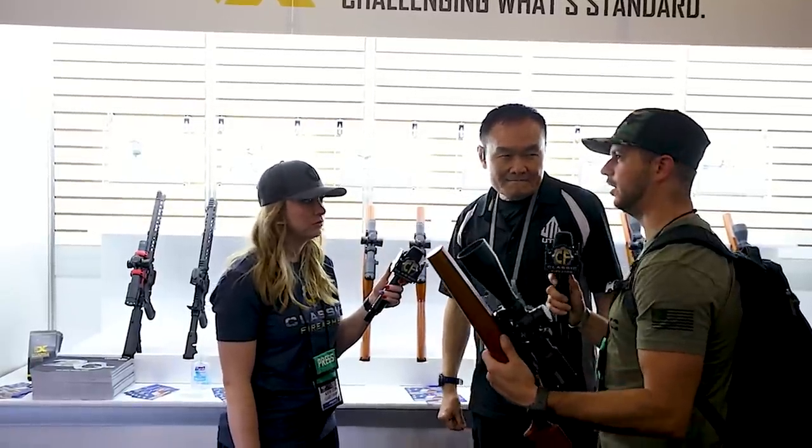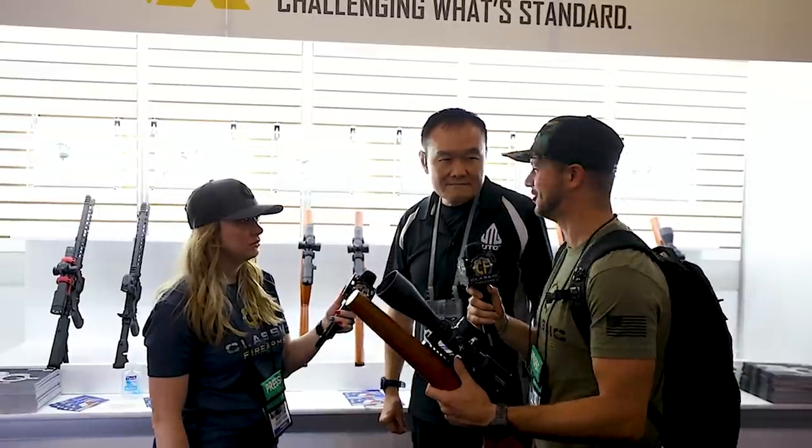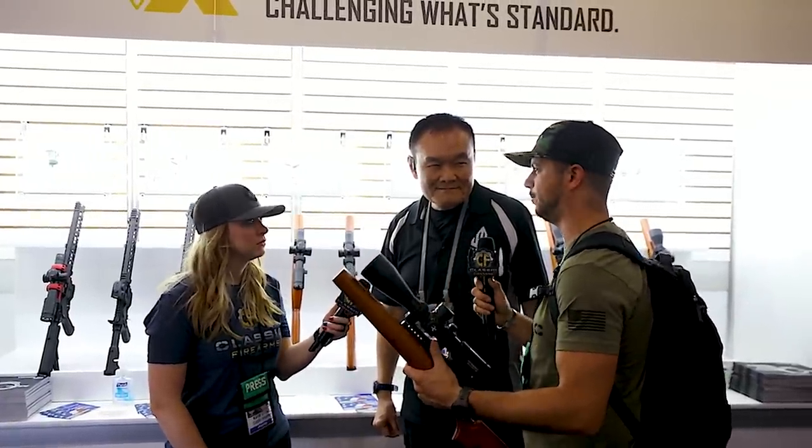That's fantastic. Another thing we like so much about UTG is you guys listen to feedback from the end user and then put that into practice — upgrade a product, release a new type of product. I think I asked about the LPVOs and first focal plane at SHOT Show, and you said that's what guys prefer. We've done videos comparing second versus first focal plane.